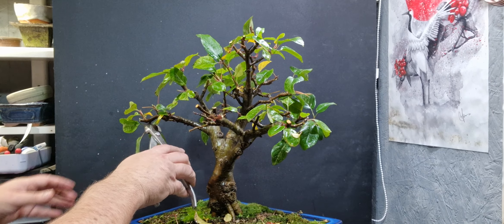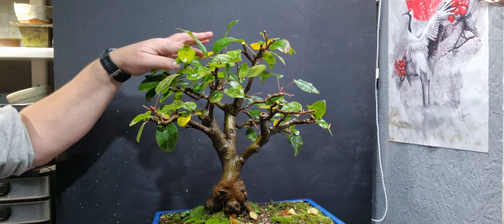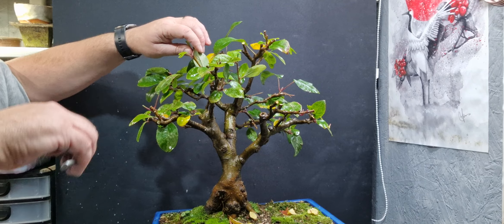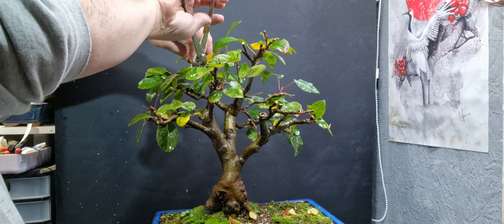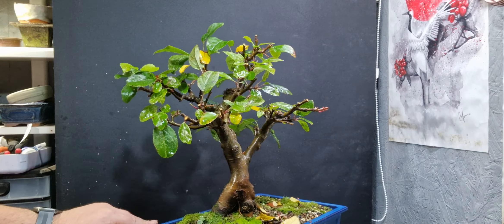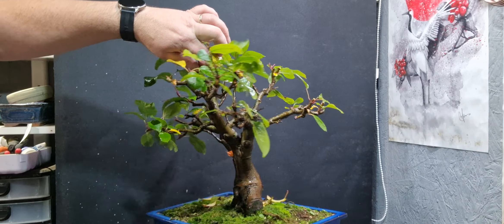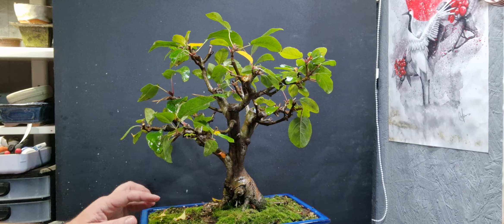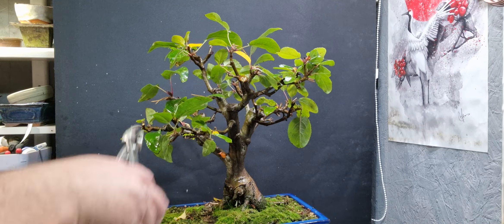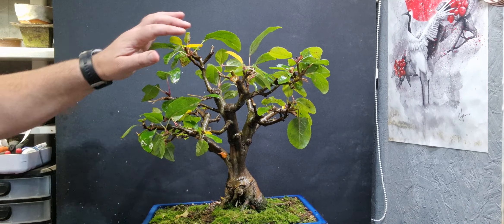I'll take that back a little bit. I've got quite a stray branch growing up through the middle here. This one I've pruned a few times but it just keeps growing back. I'll just take it back here and see if we can get some growth upwards.